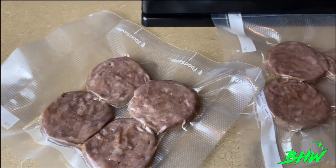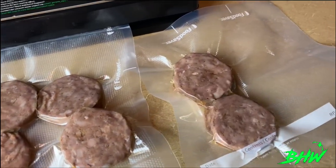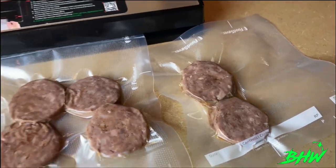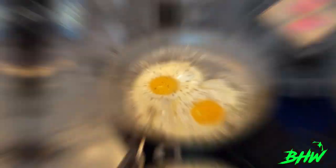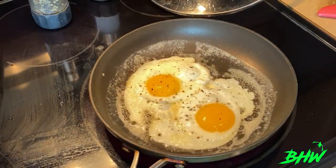Set them aside and then vacuum seal these in batches of two, three, four, or five — however many you like — so you can pull them out of the freezer and have them any time you want for a good breakfast. We went ahead and did a little sample, and I think you guys can figure out the rest.